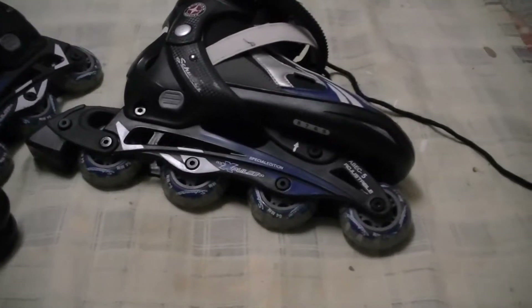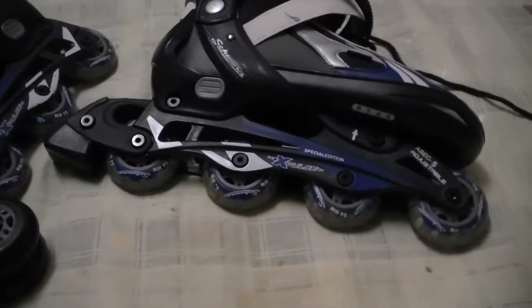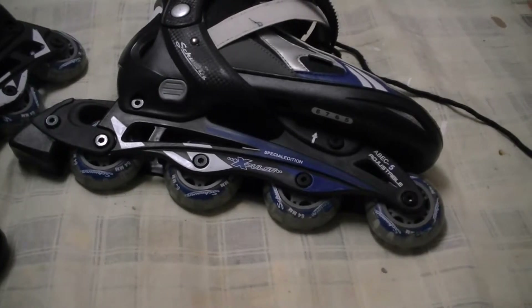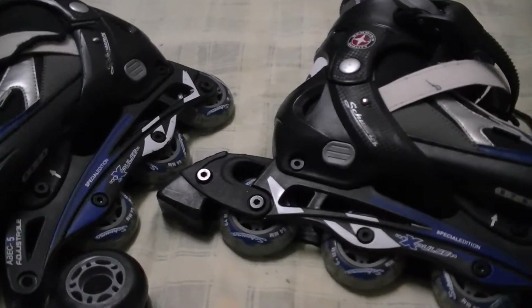Hello, today's project is replacing the rollers of my inline skates. Recently when I started using my rollerblades I found that they are going on one side and they are kind of sluggish because of wear and tear, so I've decided to replace all eight wheels of my inline skates.